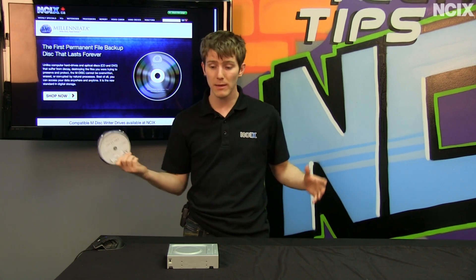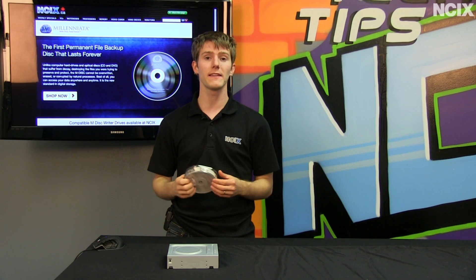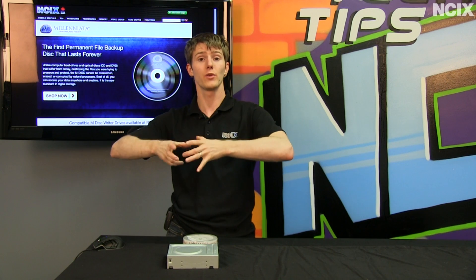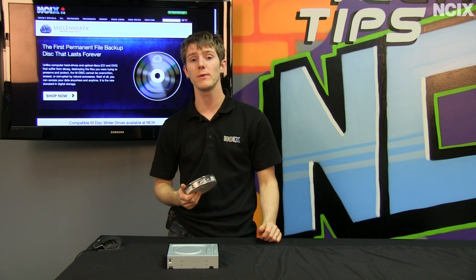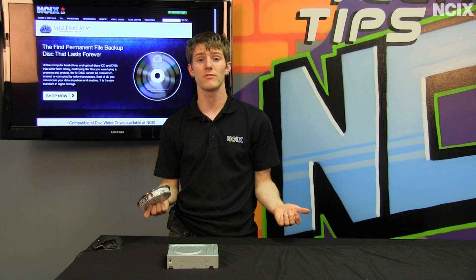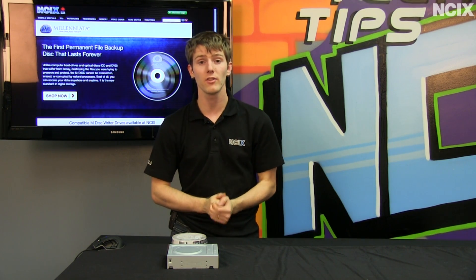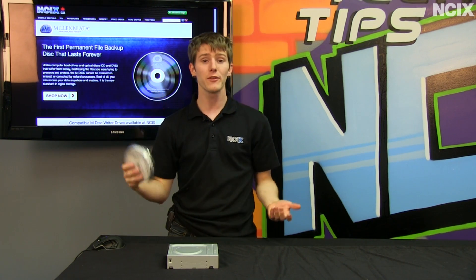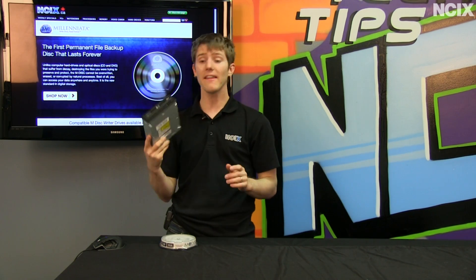This is a great value-add if you're a digital photographer or videographer doing weddings — for a couple extra dollars out of your pocket, you can hand the originals to the couple getting married and say these will last forever as long as you don't lose them. For your own stuff, maybe you prefer storing things on hard drives — 4.7 gigs is not a lot of data these days — but if you want to throw something in a safety deposit box, it's probably worth the extra few bucks.